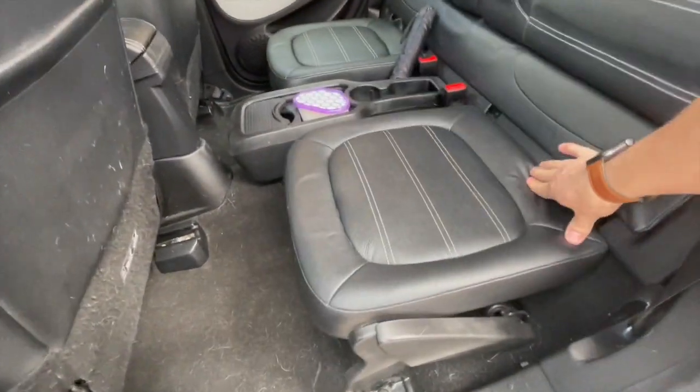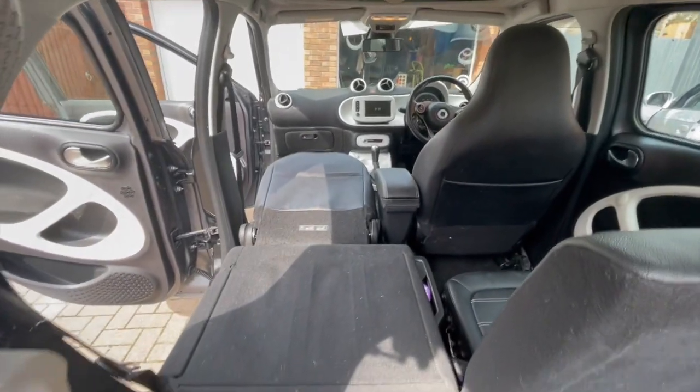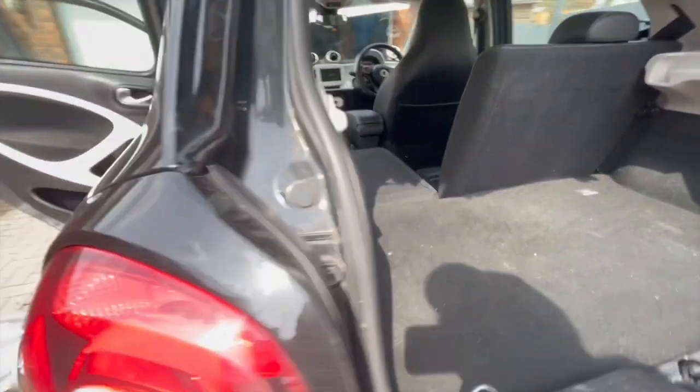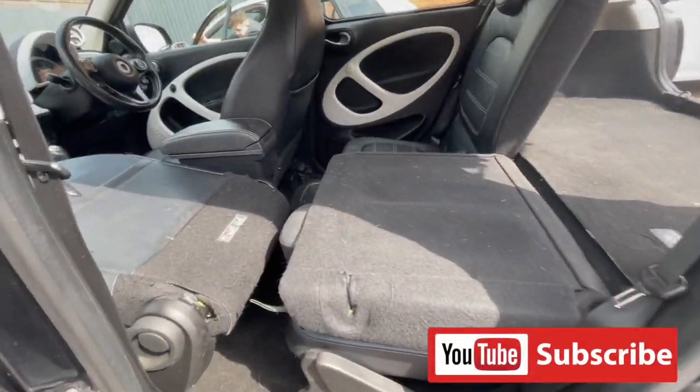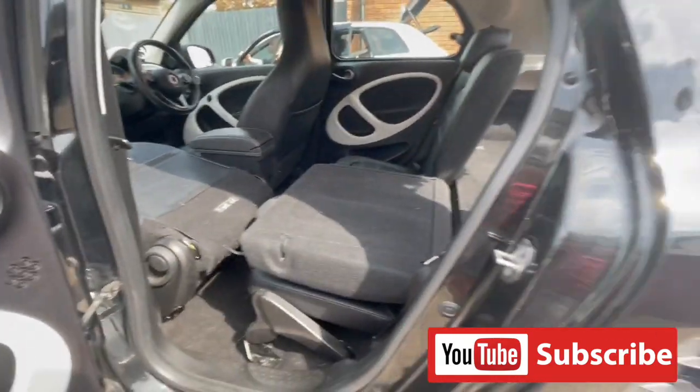Last but not least — another seating special. You can lay the front seat down and have a whole place to lay down in. You really can, head to toe. I hope you enjoyed those — please like and subscribe if you found it useful. Loads more videos, thanks, bye.